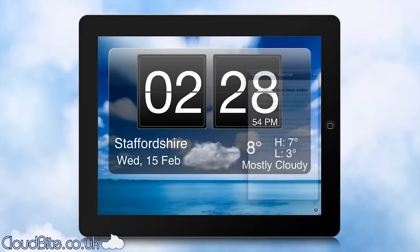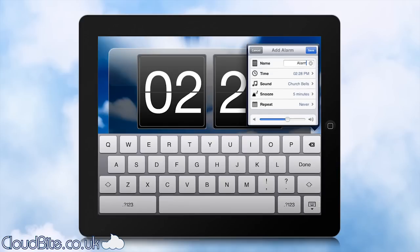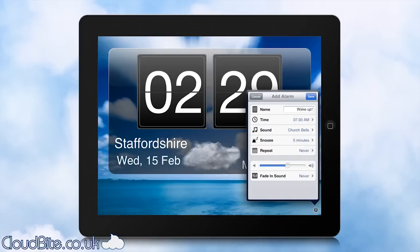So firstly, alarms. It's obviously a fantastic alarm clock and we can just slip in here to show you an alarm. You can set the name of your alarm — I'm going to put in 'Wake Up' — and we can set the time using this little scroller here, setting it for 7:30am.